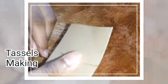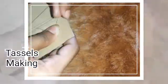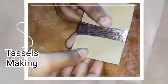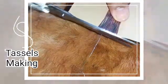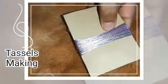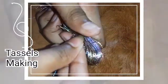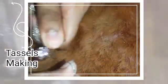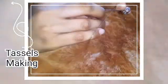Take this card, take the thread and wind it around the card like this. Wind it like this, then cut at the end and take out the piece. After taking it out, wind some more thread around it like this, then put a knot.